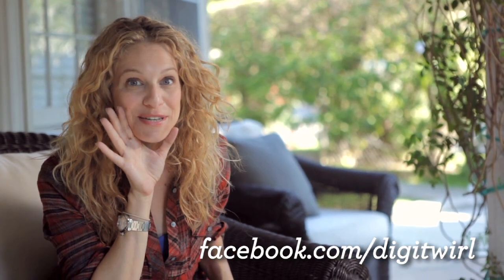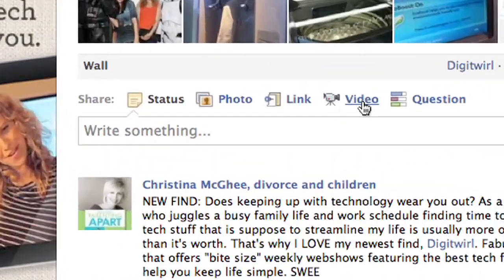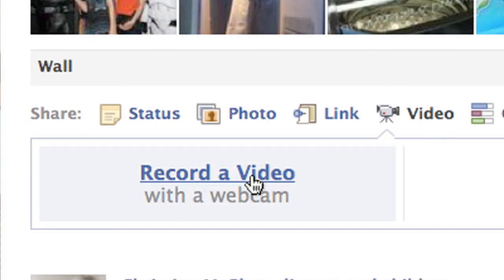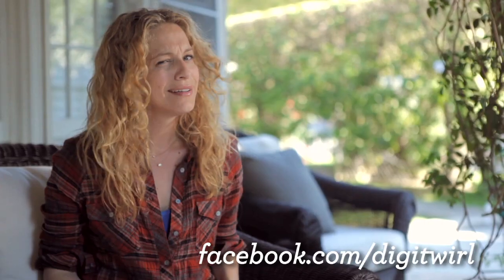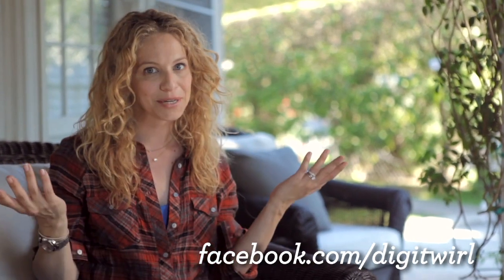Do you have tech trouble? It's okay, we want to hear from you. Hop on your webcam and send us a quick video question, and we'll get our twirl friends to work answering it for you. It doesn't have to be fancy. And if we pick your video, there's a gift in it for you. So, what are you waiting for?